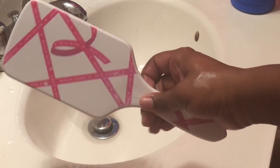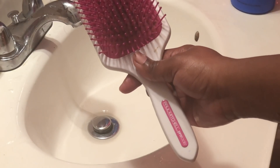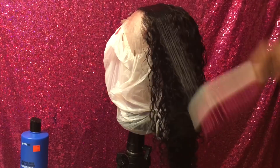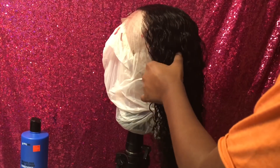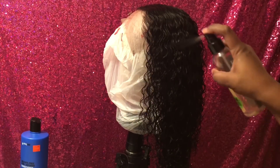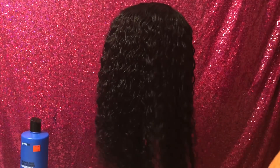Now I'm going to take my paddle brush — this is a Paul Mitchell paddle brush, but you can use any paddle brush you want, a paddle brush is a paddle brush honestly — and I'm just going to brush out the hair. I'm doing this because I don't want the curls to stick together and give a really defined look. That's just what I do.